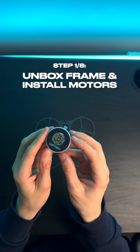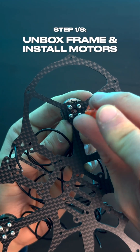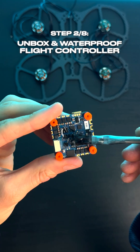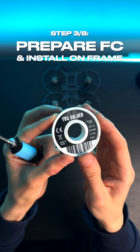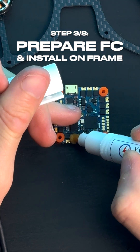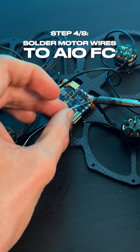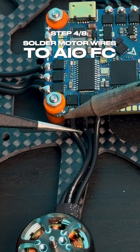First things first, we're going to get our frame and motors unboxed, then install the motors onto the frame by screwing them into place. Then we'll get our flight controller unboxed, quickly apply some conformal coating to waterproof it, get the soldering iron out and start tinning the pads, before installing the flight controller onto the frame and cutting and soldering our motor wires onto the all-in-one flight controller.